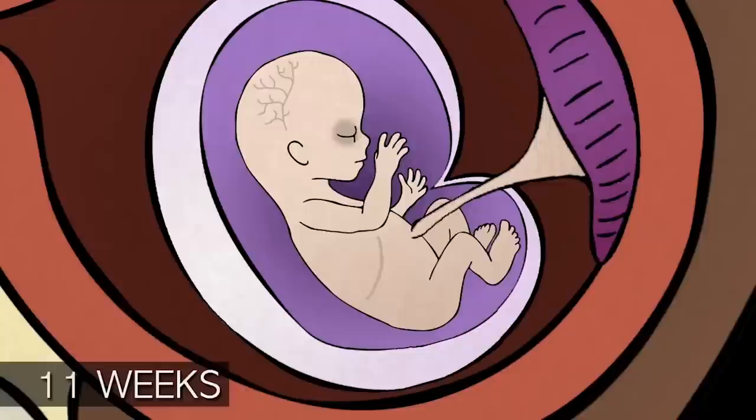At this stage of pregnancy the baby has a heartbeat, fingers, arms and legs, but its bones are still weak and fragile.